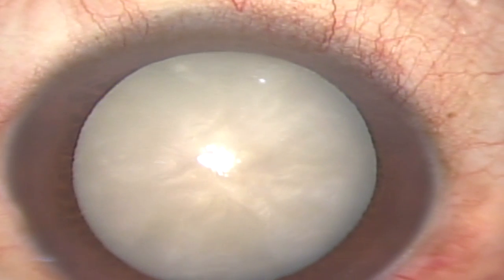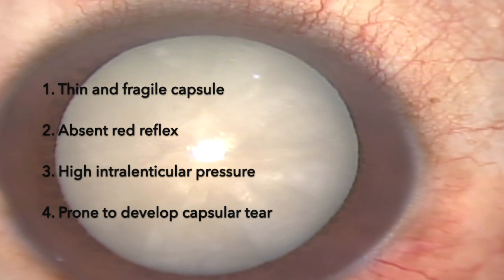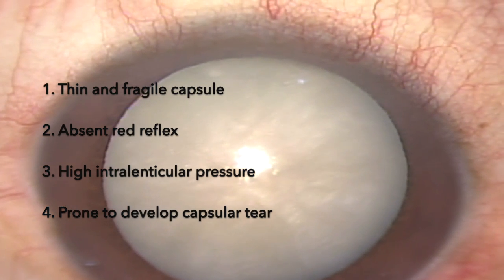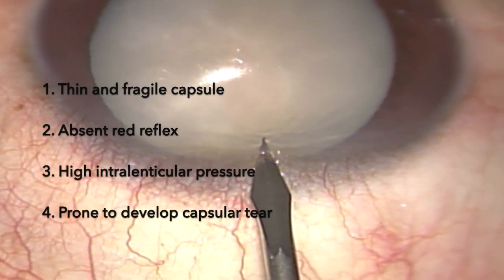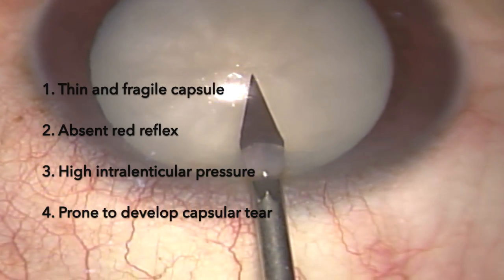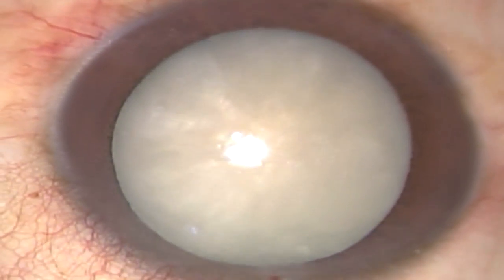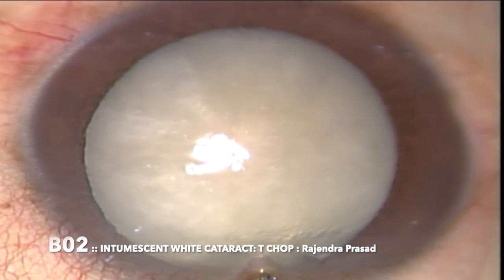These challenges are primarily because most of these cases have a very thin and fragile capsule, there is absent red reflex, and most of these cases have a very high intralenticular pressure. Because of this high intralenticular pressure, they are always prone to develop capsular tear. So creation of a well-sized CCC becomes the most challenging step in these cases.